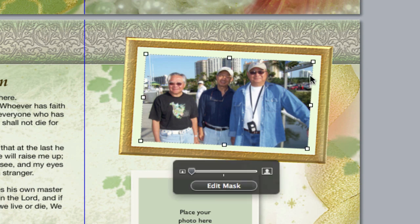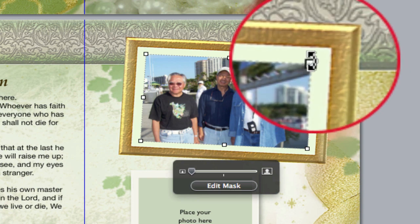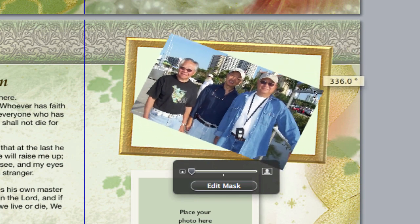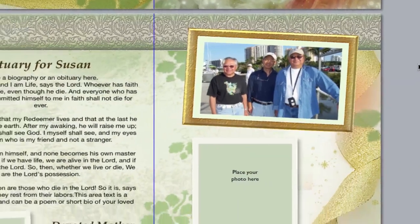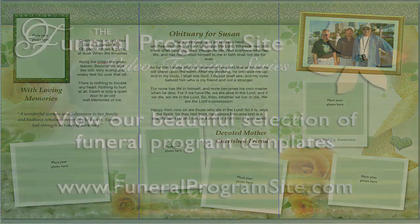To tilt the photo, click on the photo and hit Command on your keyboard. Hover over one of the corner white selection boxes until you see the cursor with a curved arrow. Then simply click and rotate your photo as desired. And that's all there is to inserting a photo into a tilted or slanted photo box into your tri-fold collage template. Thanks for watching and view more online videos only here at the funeral program site.